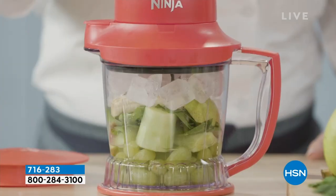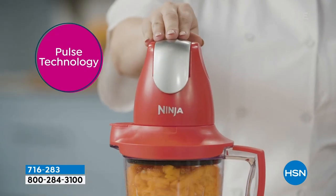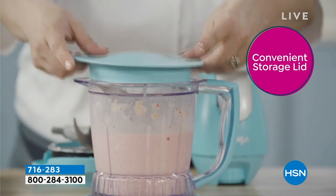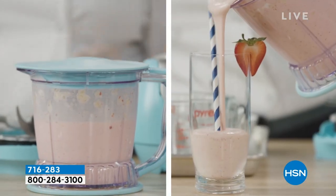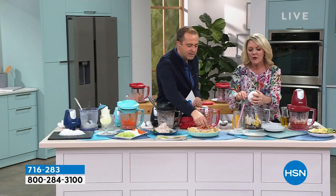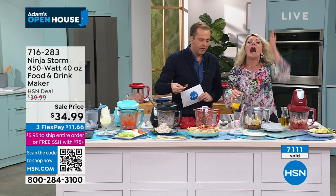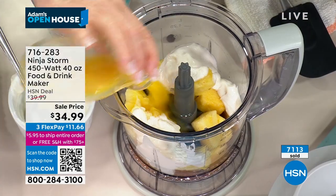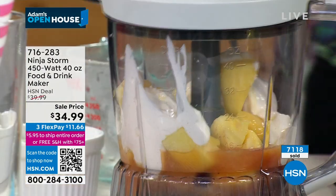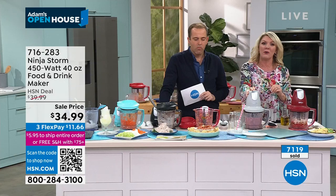That salsa took 15 seconds — same story with guacamole, same story with baby food. When little ones are starting their food journey you want them eating fresh. I've got teenagers — frozen fruit, a little bit of yogurt, some juice, and we're saving ten dollars a morning instead of stopping for a fruit smoothie. They wouldn't do it until they could do it with the push of a button in about 15 seconds.